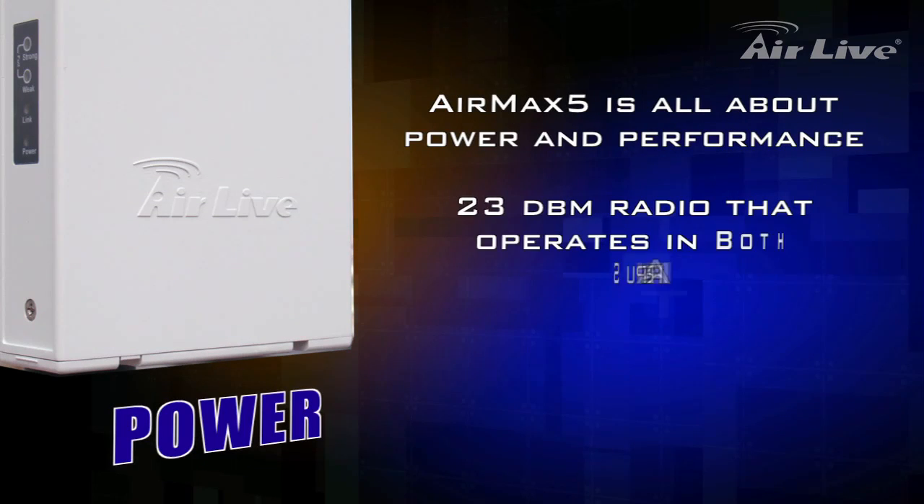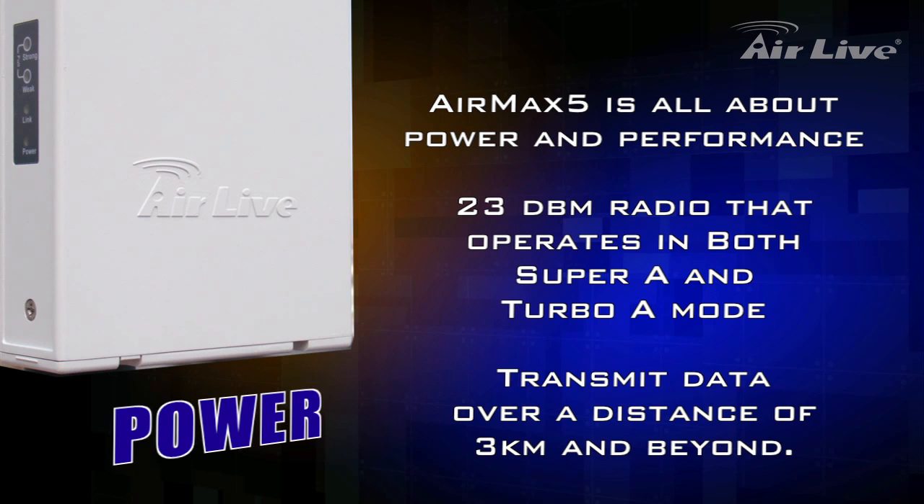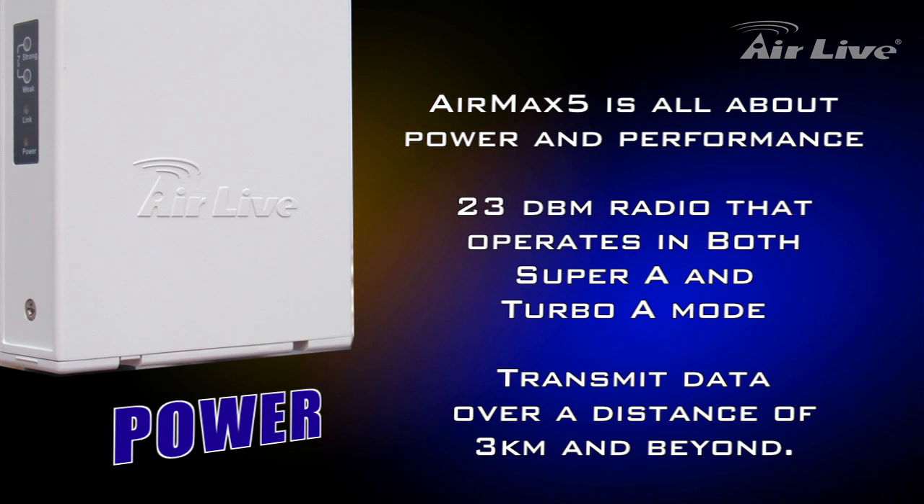The core of AirMax 5 comprises a 23 dBm radio that is capable of running in both Turbo A and Super A modes, which allows AirMax 5 to easily transmit data over a distance of 3 km and beyond.